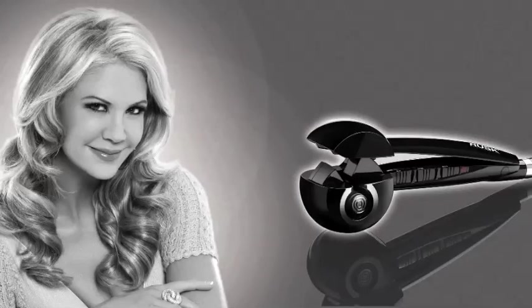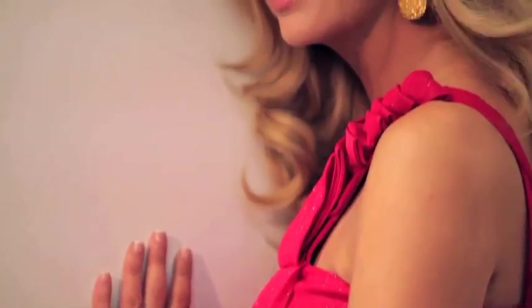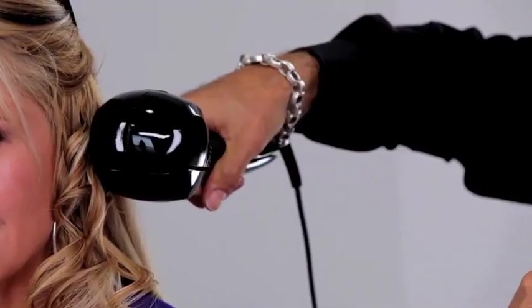Curl Freak by Rusk has revolutionized hair curling in the salon and at home, making it easy, fast and fun. Let me show you how. Hair goes in, curl comes out, perfect curls every time.